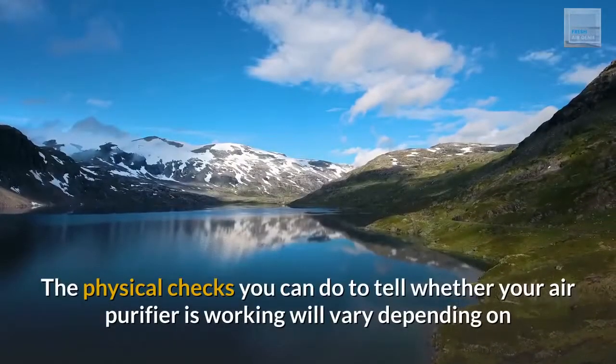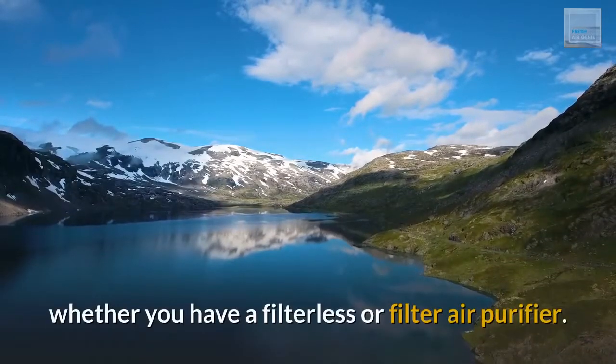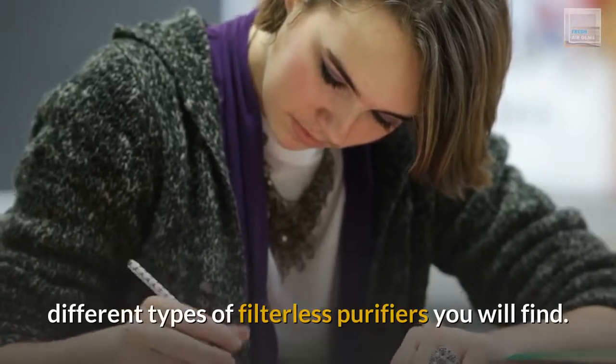The physical checks you can do to tell whether your air purifier is working will vary depending on whether you have a filterless or filter air purifier. The physical tests then vary even further between the different types of filterless purifiers you will find.